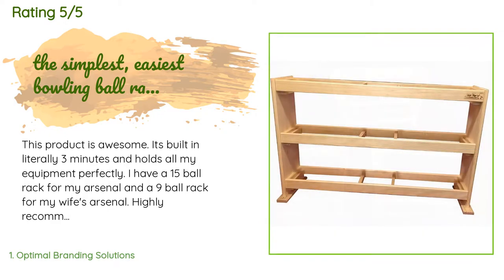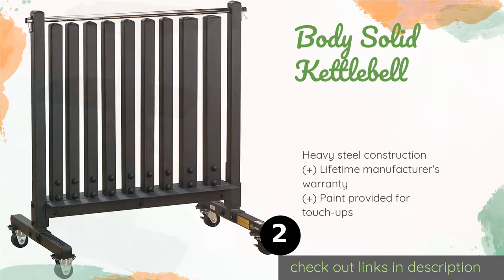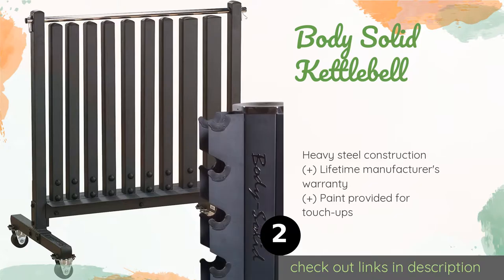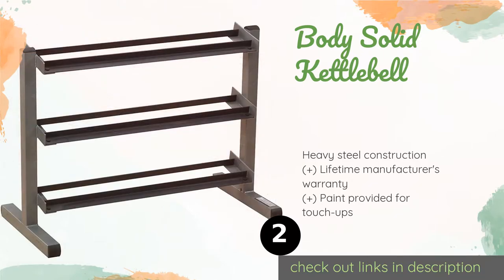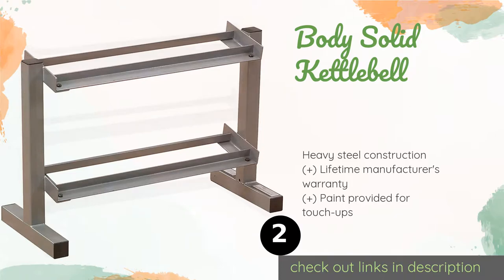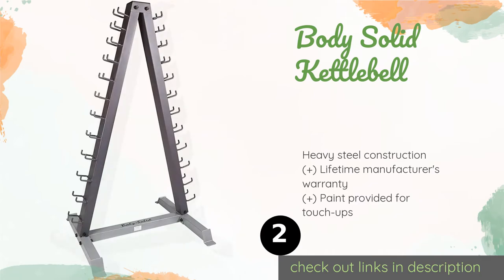Number two is the Body Solid Kettlebell rack. Though most often used for holding different types of weights, it can be configured with the two trays facing upward so it can function as a display case. If you don't need both shelves, you can put your wrist guards and other equipment down below. This product is available on Amazon for $187.